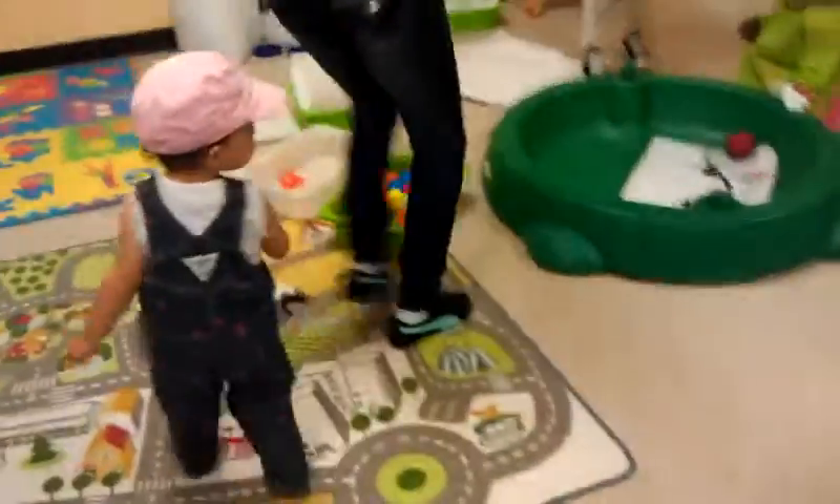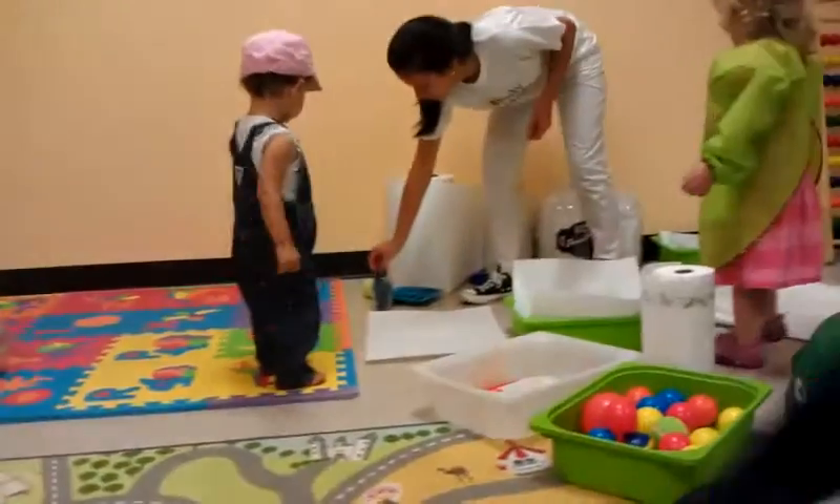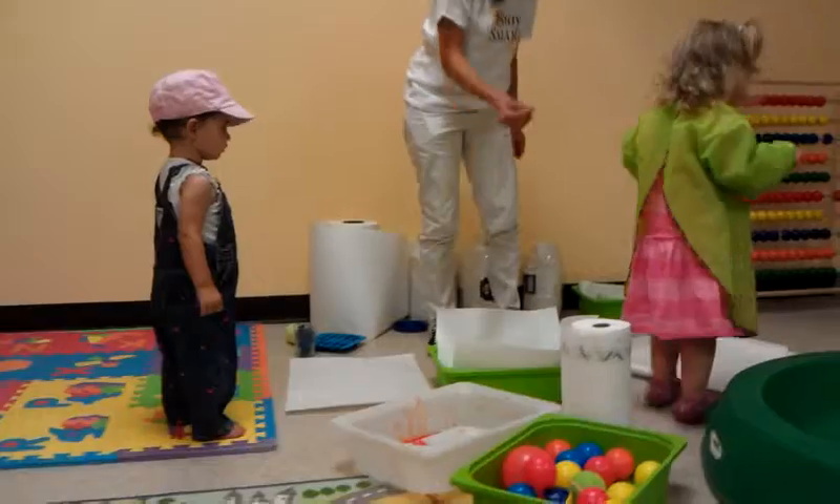Get your ball. Do you want to paint with a ball? You can paint with a fish.